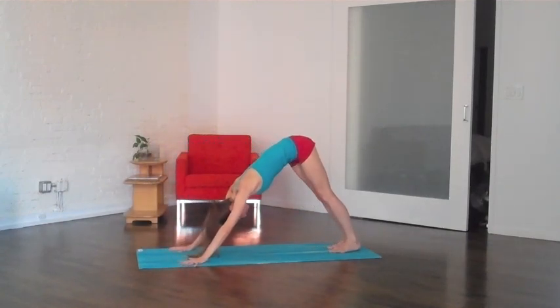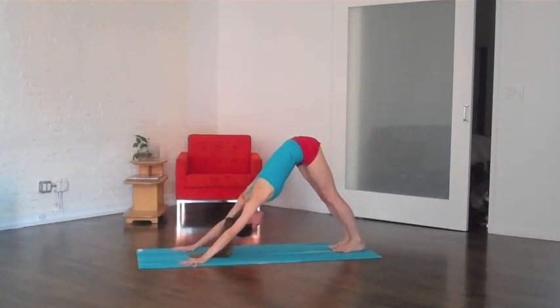We'll just step right back into a downward dog, heels reaching down to the ground, hips up and back, shoulders and head nice and relaxed.